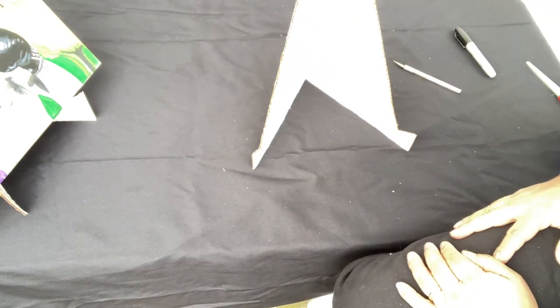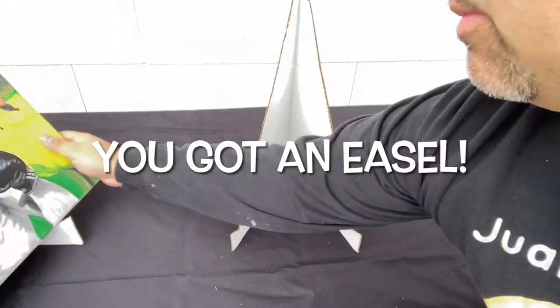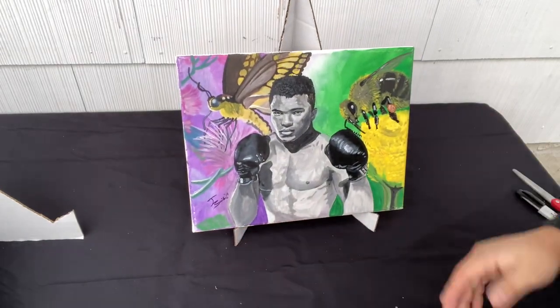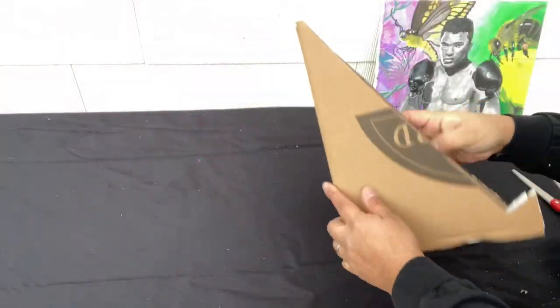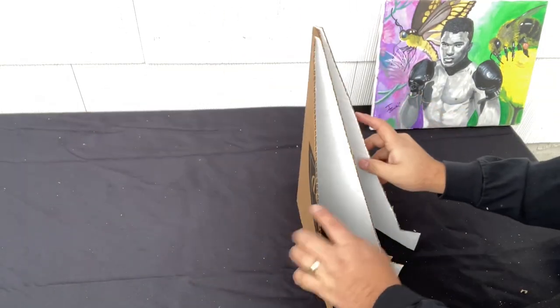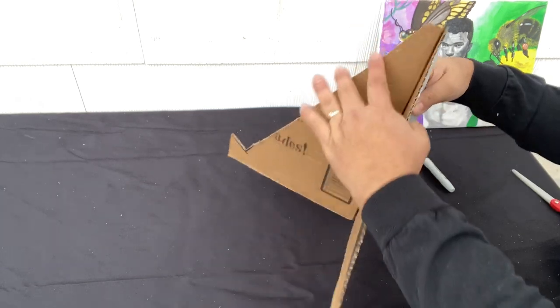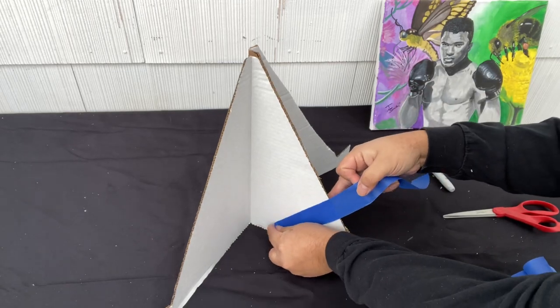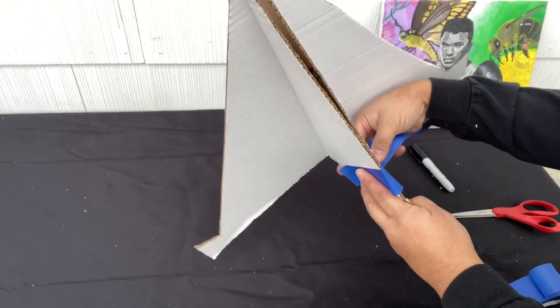Once you have this, you're pretty much done. You can place a painting on it to see how it holds up — you'll see it's pretty steady. Or you can use another one: here I have a separate one that I made previously. Put them together and use painter's tape to make the easel even stronger by having two instead of one.